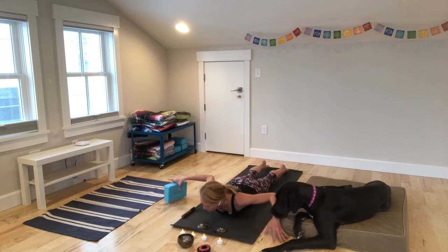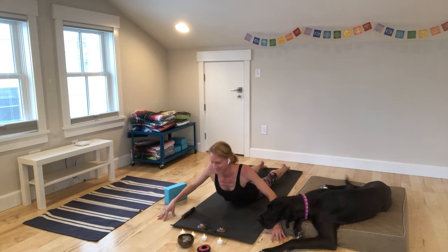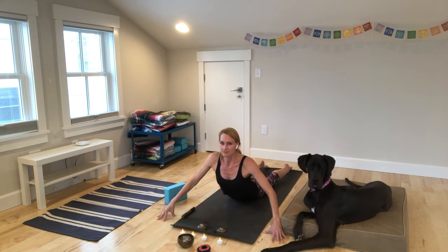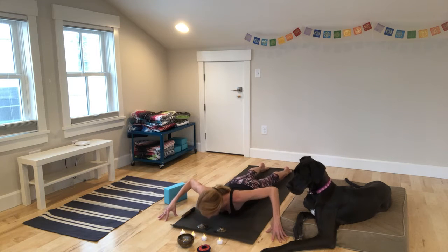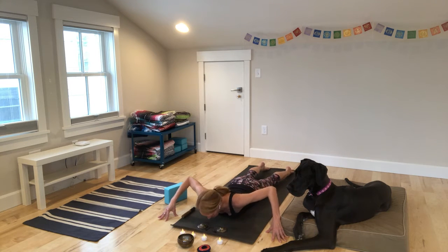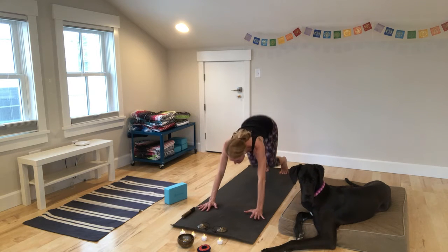We'll bring our hands wide — cobra pose. Curl yourself up. Three of these with your breath. Last one: navel and shoulder blades in, a lot of support for your spine. We'll come back through hands and knees, all the way back to downward facing dog.